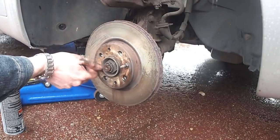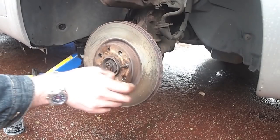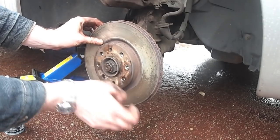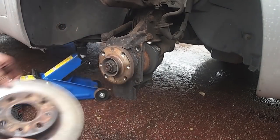Once I remove these two wheel locating studs I can easily and simply remove the brake disc. Sometimes the disc can rust in place, which makes removal much more difficult, but a tap with a hammer usually does the trick.